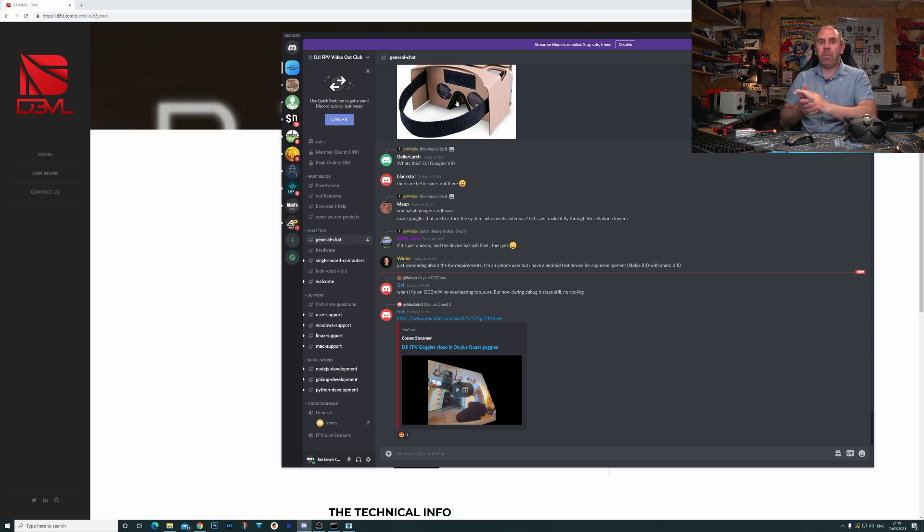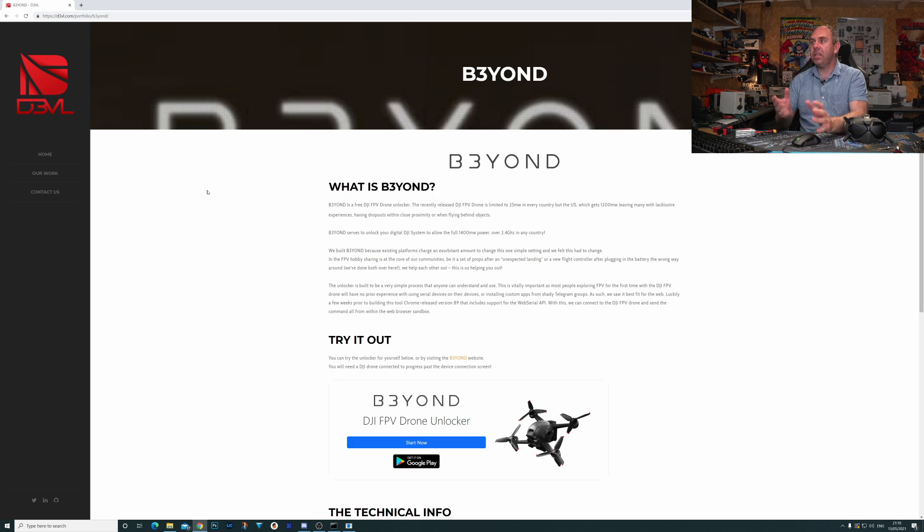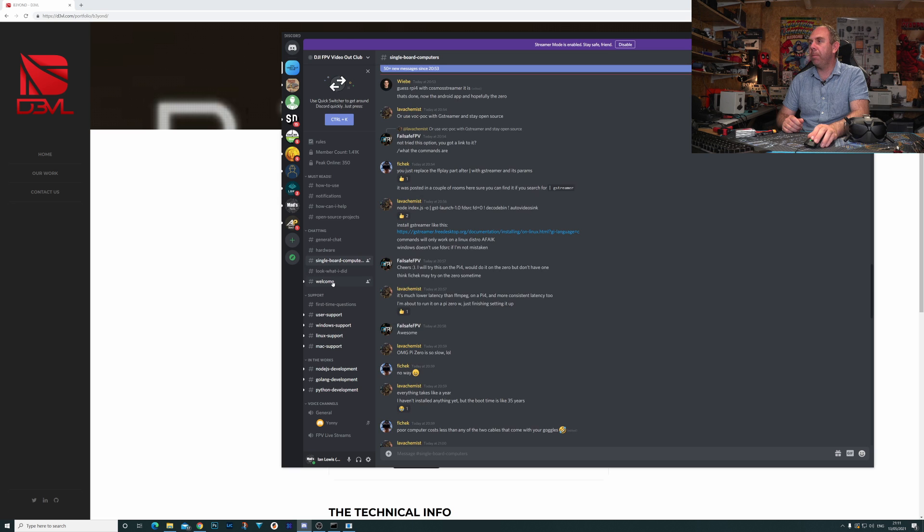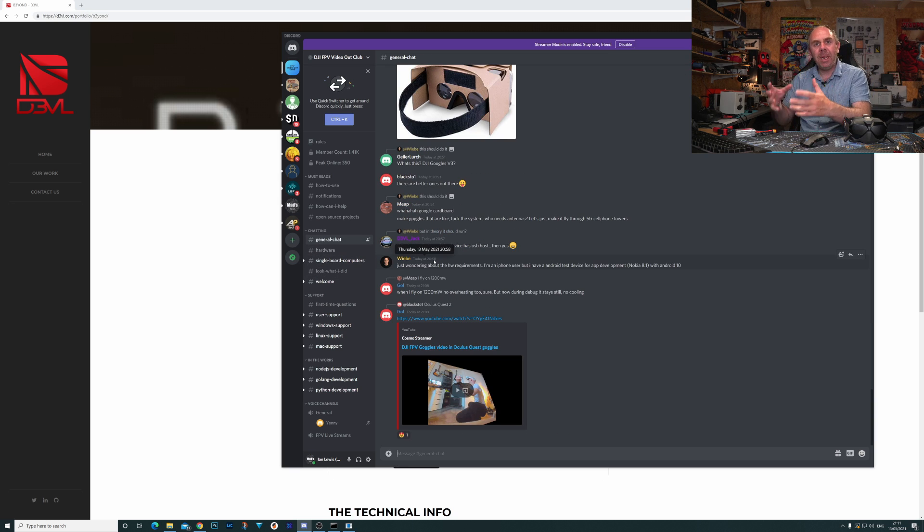There are a number of people behind this — the B3ond team with the FCC hack and Jonas who's been pushing development consistently. They have a dedicated Discord server for this new mod called 'DJI FPV Video Out Club,' and there's already quite a large community talking and developing. People have taken what's been done and really run with it — you can see groups for hardware, single board computers, and other interesting things, with more information and new tricks being shared all the time.